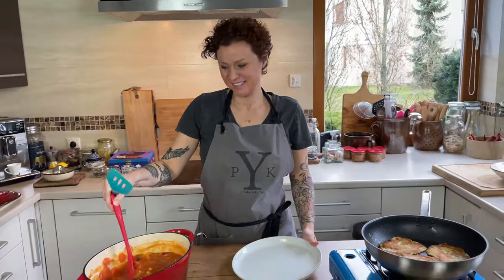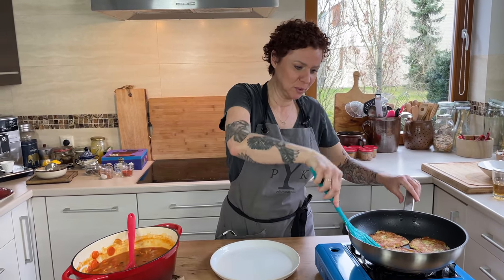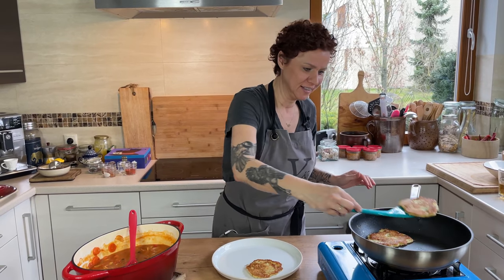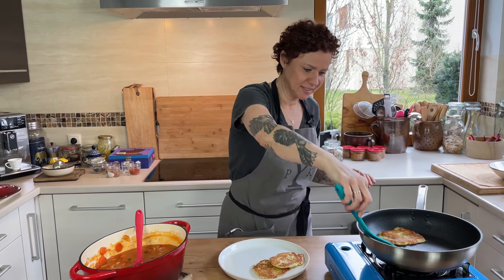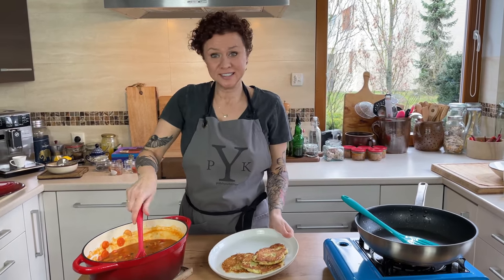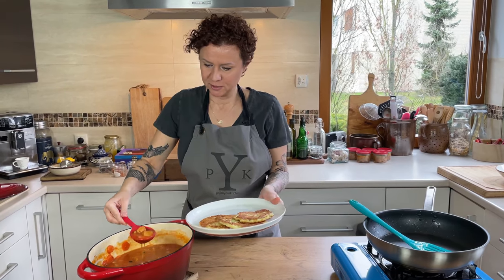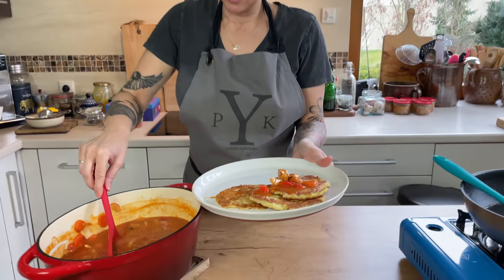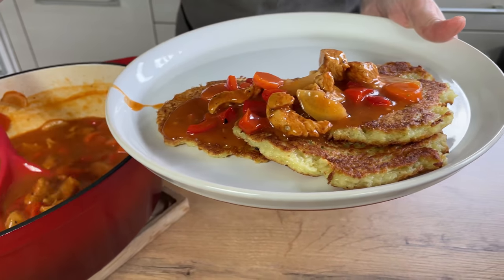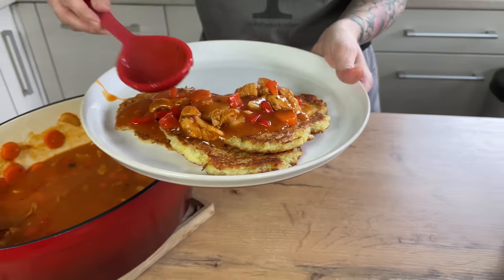Hello my hungry friends. Doesn't this look delicious? I've got a super Polish dinner for you today: potato pancakes served with Hungarian style goulash with peppers and carrots and turkey and veggies. You're gonna love it.